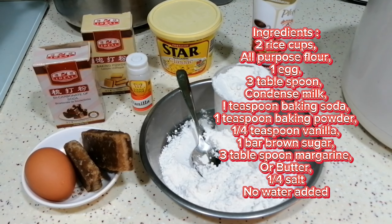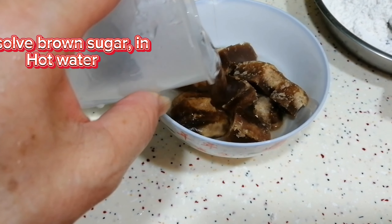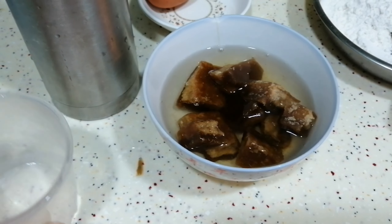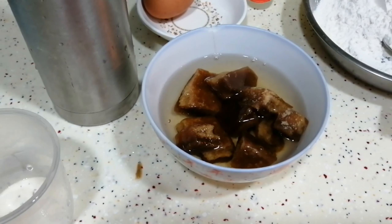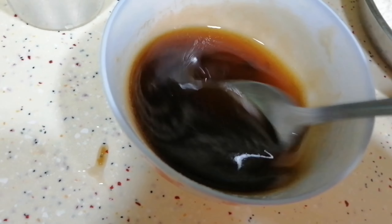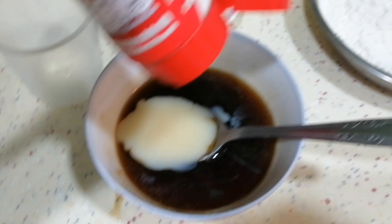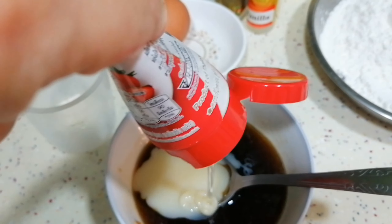Ingredients: 2 rice cups all-purpose flour, 1 egg, 3 tablespoons condensed milk, 1 teaspoon baking soda, 1 teaspoon baking powder, 1 quarter teaspoon vanilla, 1 bar brown sugar, 3 tablespoons margarine or butter, 1 quarter teaspoon salt, 1 quarter rice cup of water.